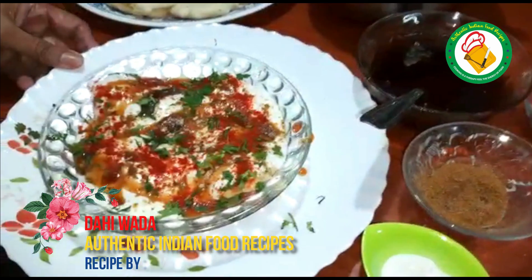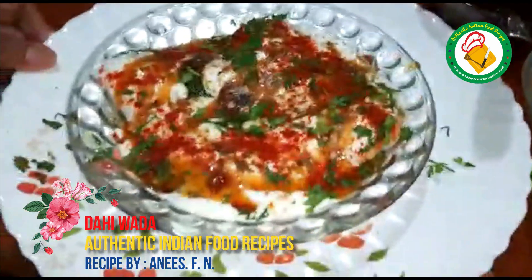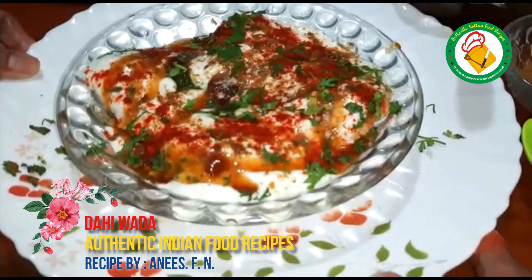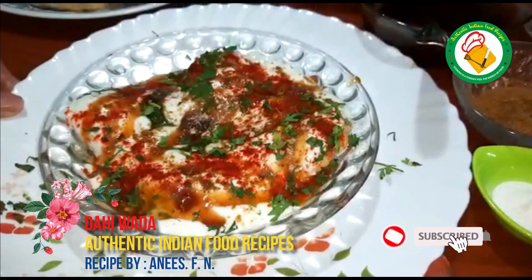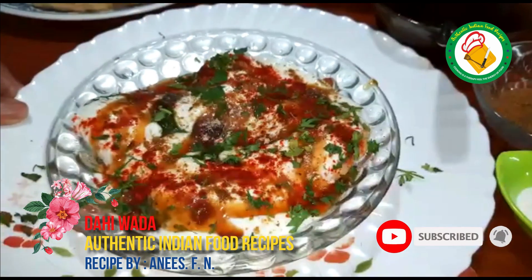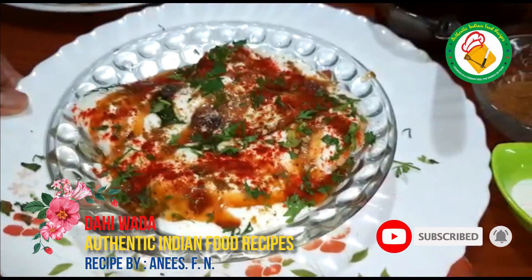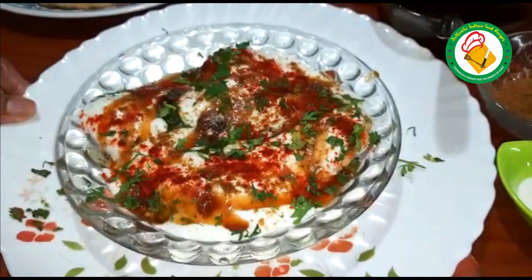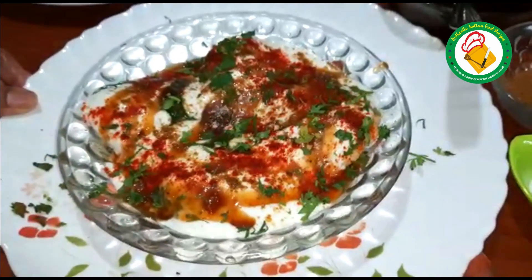So, ladies and gentlemen, this is our very best and very good dish prepared. You should do this in your own home, share it with your friends — subscribe, like, and share with your comments. Allah Hafiz!